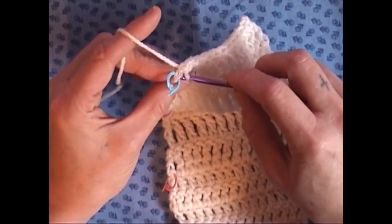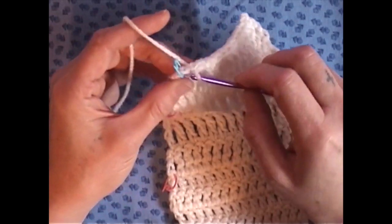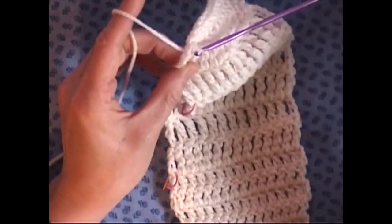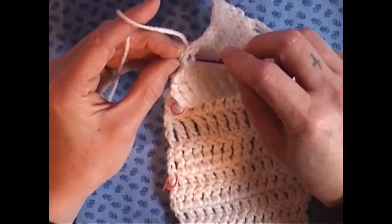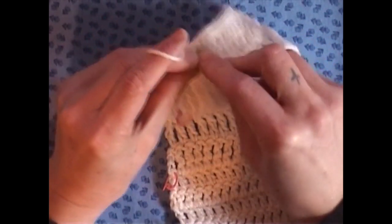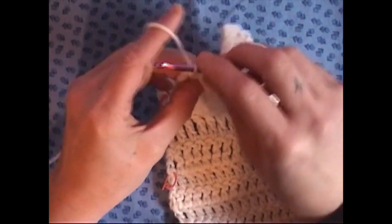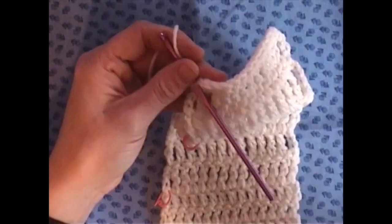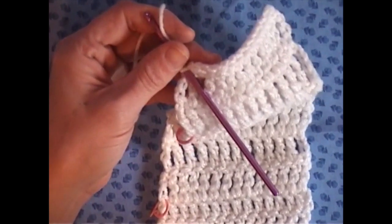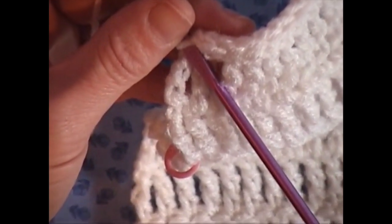And for our last one, let me get my stitch marker out. There we go — grab it, bring it through, and bring it through the loop on your hook. Let's see if I can zoom in just to get you a better view of what this looks like on your work.